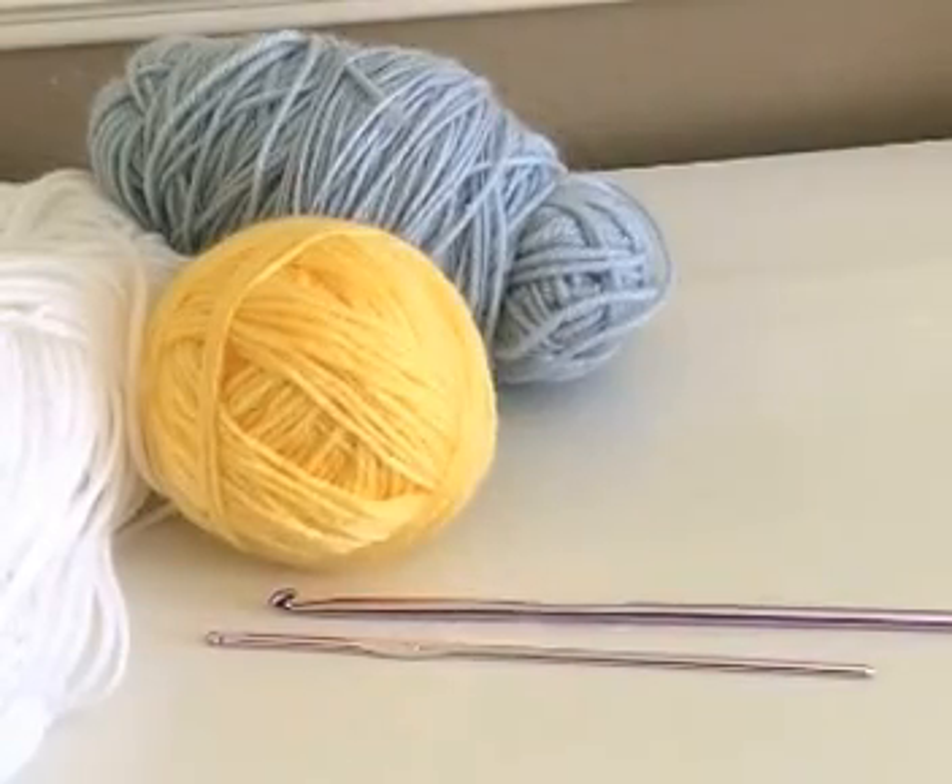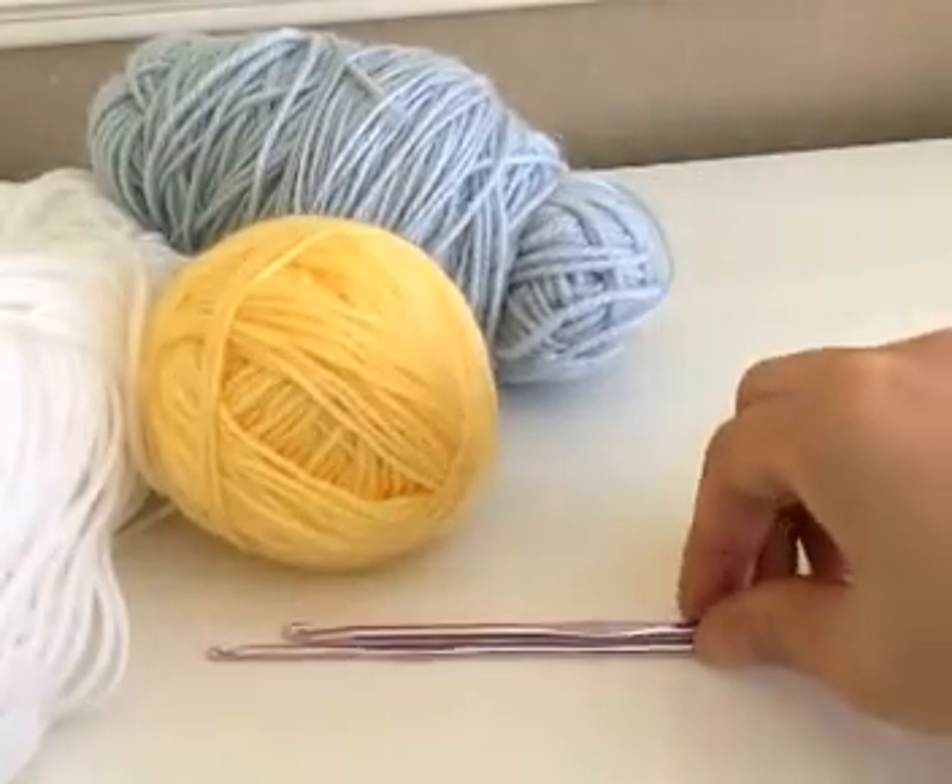Hi guys, welcome to my newest tutorial. This is for the crochet floral halter top, so let's begin.